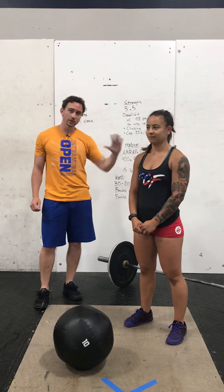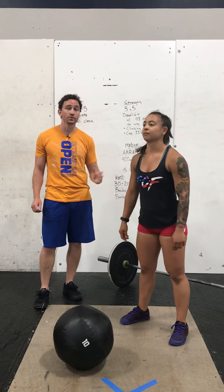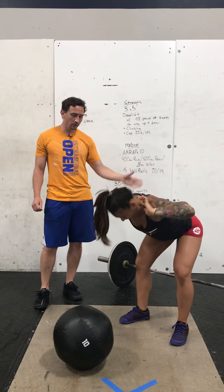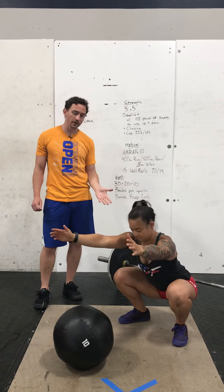Up first is that Kang Squat. For this one, it's a good morning, and then we're going to swoop down into a squat and then reverse that. So we hinge first, back's nice and flat, a little over the backside, and then swoop the hips down into that squat, reverse it back to that good morning, and stand.